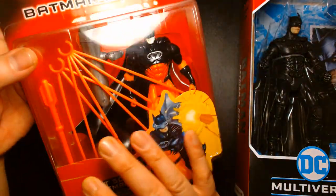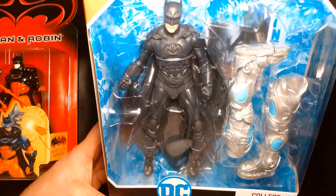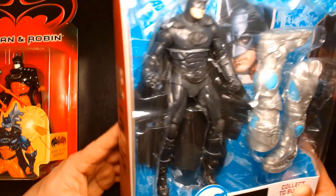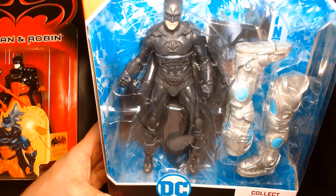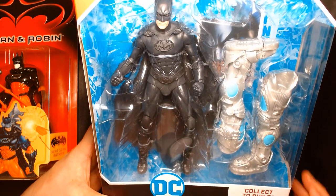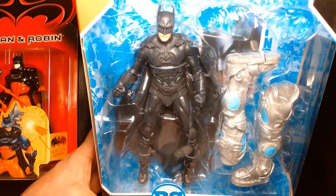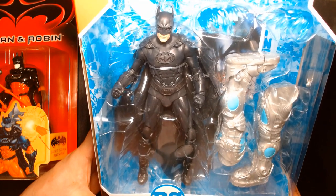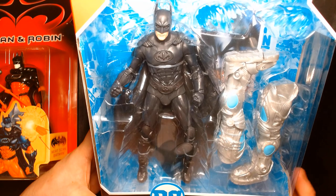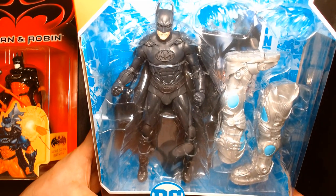To my surprise — and I think to the surprise of a lot of fans — it was kind of a jaw-dropping thing when McFarlane announced on social media that they were producing figures from Batman Forever and Batman and Robin. When they unveiled that Warner Brothers 100 six-pack that had all six of the movie Batmans, I thought that was just amazing — really out of the blue, especially since they've been tackling so much of the comic books and more recent movies. But it's fun to see that they're going back in time and giving us cool action figures based on different properties, not just comic books or video games, but diving deep into the older movies from the 90s.